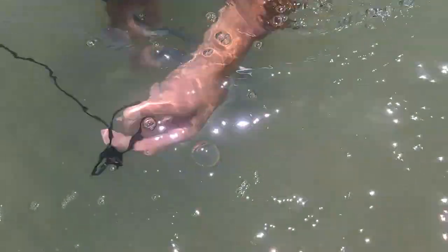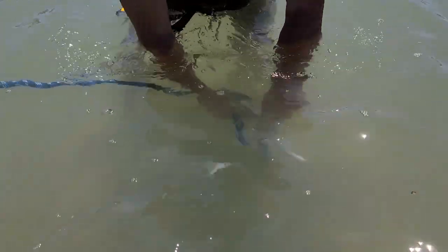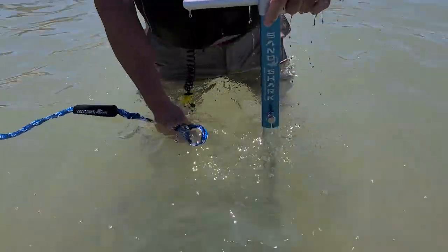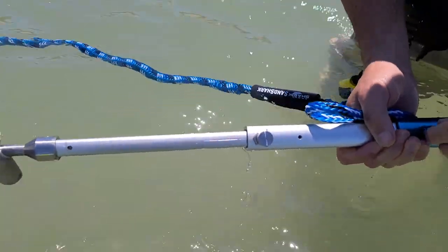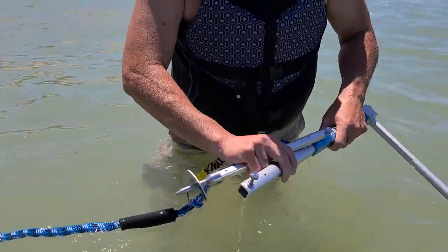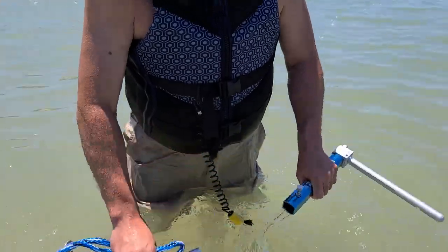Now we're going to take it out and disassemble it. I'll just pull Sandy off. Still got a hold on the line, so the jet ski isn't going to take off on me. Unscrew this out of there. Once you get it to a certain point, you can just pull it. Now this is the trouble point — make sure it's fully extended. Take it apart. Wash it off, rinse everything out — get the sand out of it.